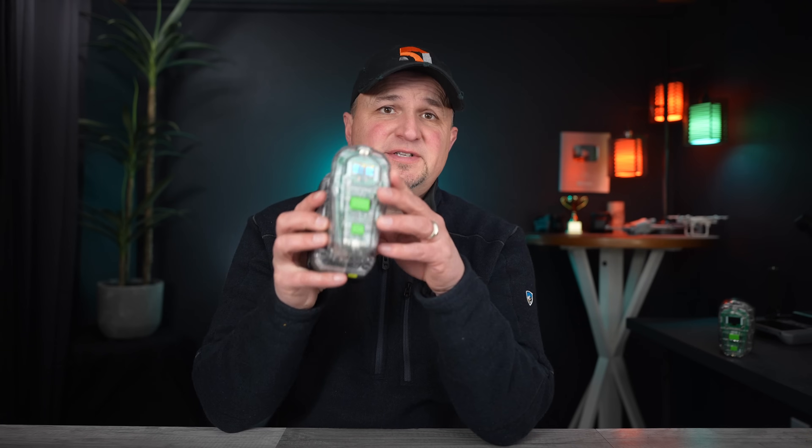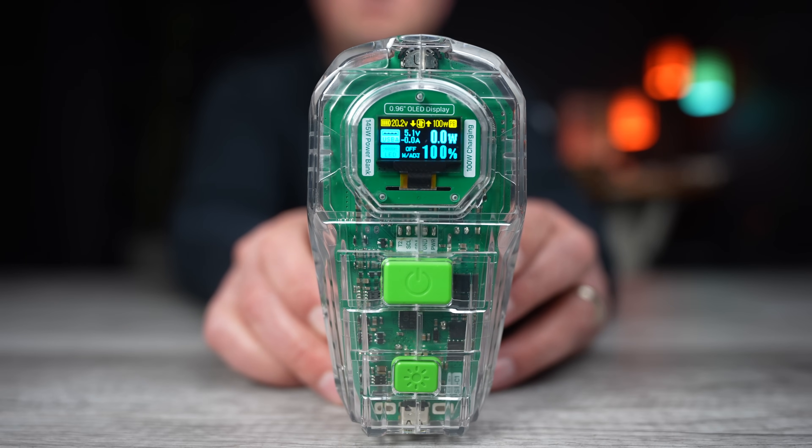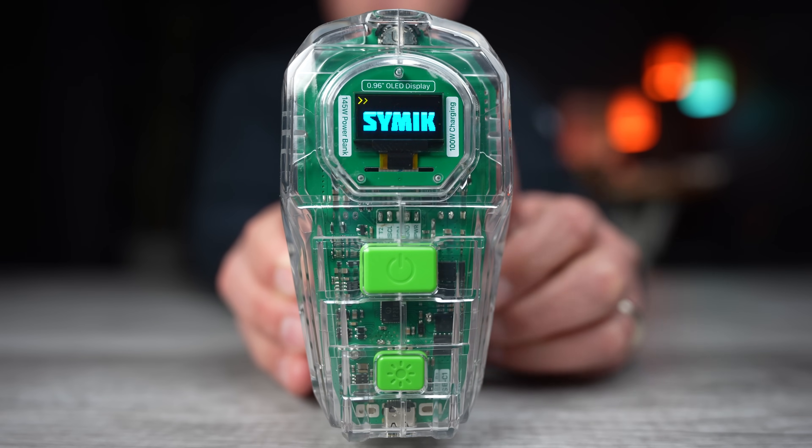On the top of the Simic PSC you'll see the OLED display that provides all the information you need. No other similar product on the market has this kind of feedback. There are other mini power stations, but none of them have this screen or offer 100-watt USB-C charging capability.